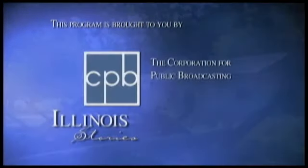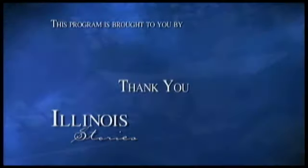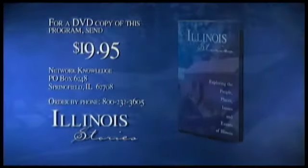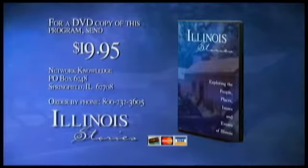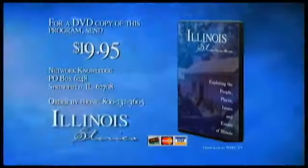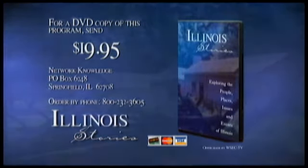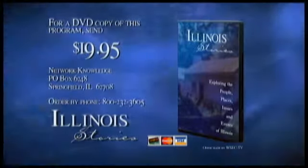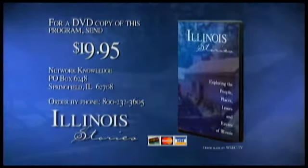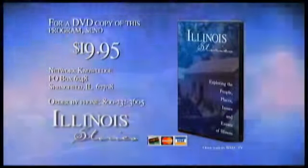Illinois Stories is brought to you by the Corporation for Public Broadcasting and by the support of viewers like you. Thank you. For a DVD copy of the program you've just seen, send $19.95 to Network Knowledge, P.O. Box 6248, Springfield, Illinois 62708. Be sure to include the program name, subject, and when the program aired. You can also order with your credit card by calling 800-232-3605.